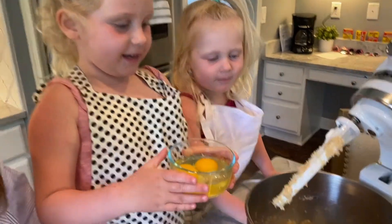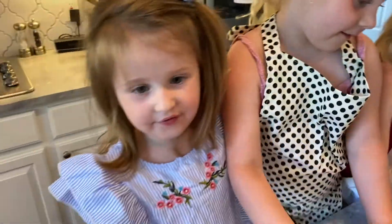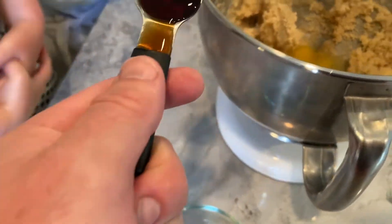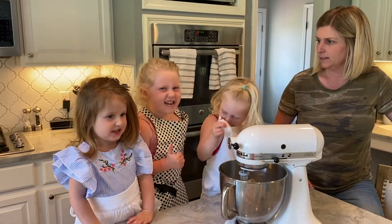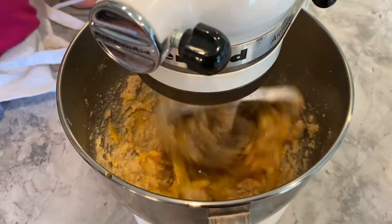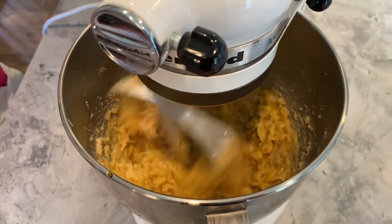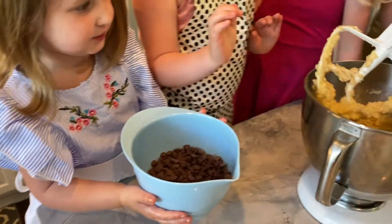Now we have two eggs. Your apron fell down — okay, we'll fix it. Now we're going to add one teaspoon of vanilla. All right, let's beat it!